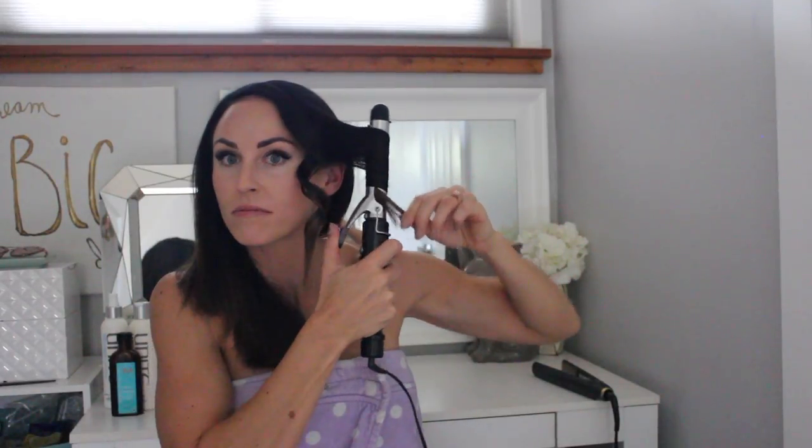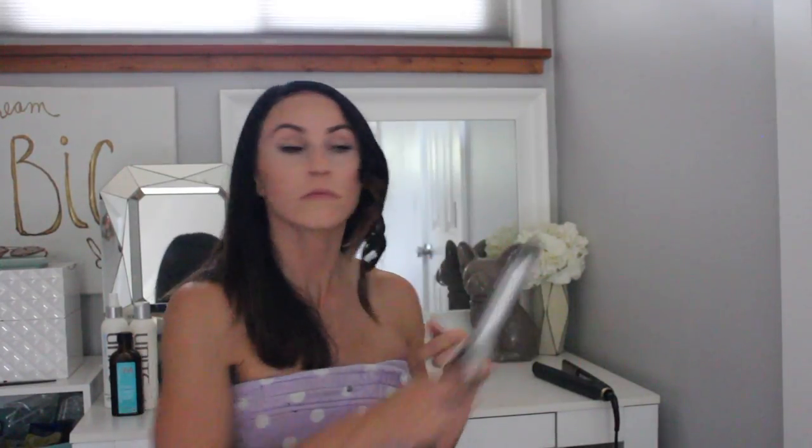Once I curl it 10 to 15 seconds, I just like to press the curl up as it cools to hold the curl a little better. I leave those ends out because after I curl, I'm going to use the straightening iron to straighten the ends. If you have pretty straight hair, you don't need to do this. I have kind of curly hair, so I like to straighten out the end — it gives it a little bit more natural look.